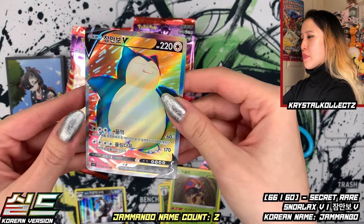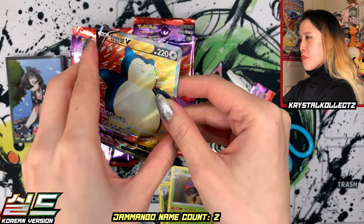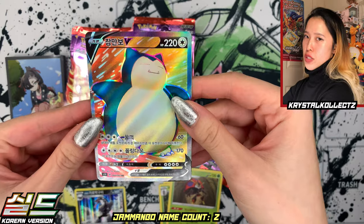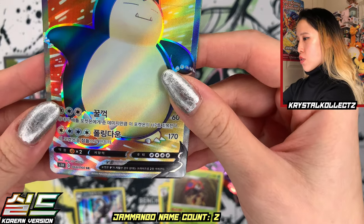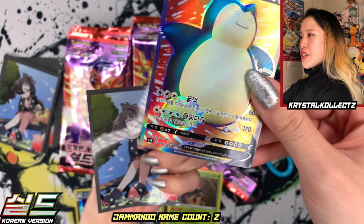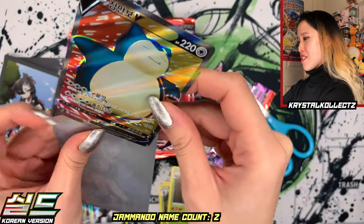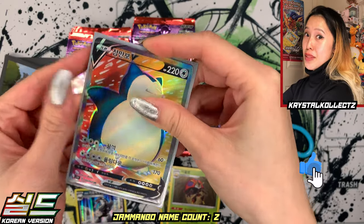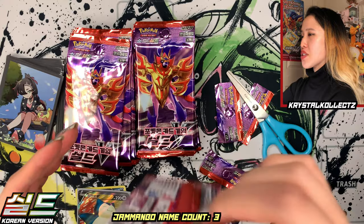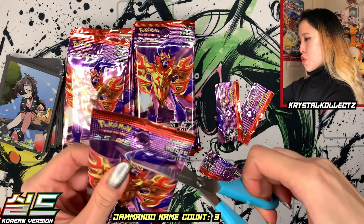Of course this will look a bit different from the Japanese version. The texture is a bit thicker, and on the back we have the international backings, whereas on the Japanese card it has its own backing. The Secret Rare is going to be 66 out of 60, so it's above the number 60. We have our lovely Marnie sleeves just because Marnie is in this set. Hit the like button for Damanbo, also known as Snorlax — really nice!